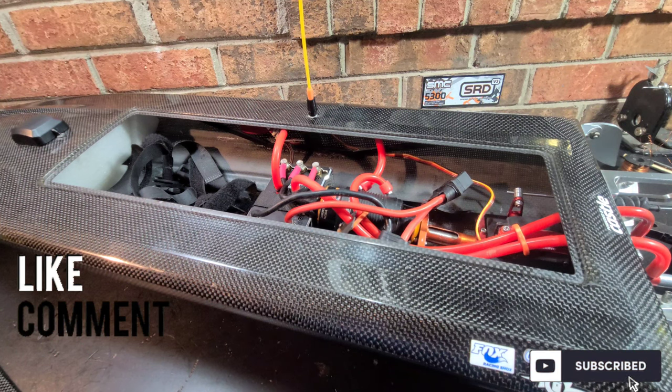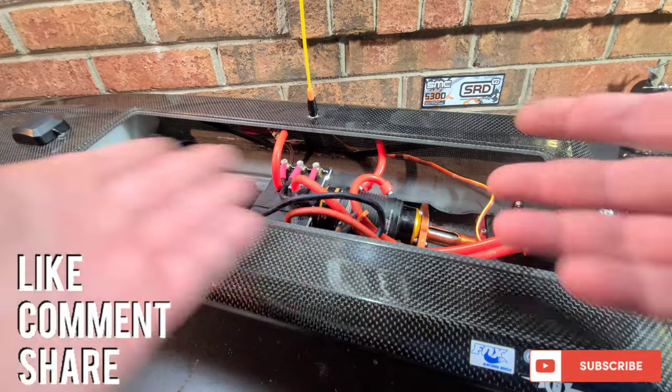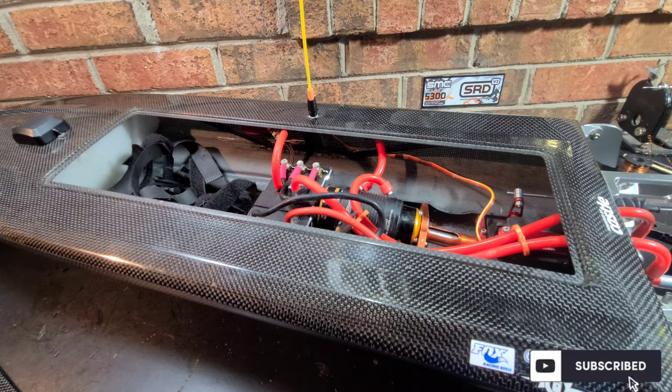Hopefully that helps you guys out. Next pretty day we're gonna run this boat — I've got a couple new props to try on it. Just waiting for some weather. We'll see you next time!